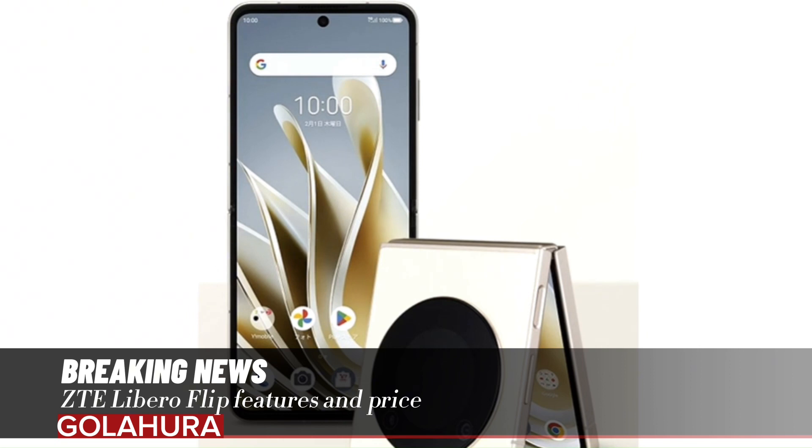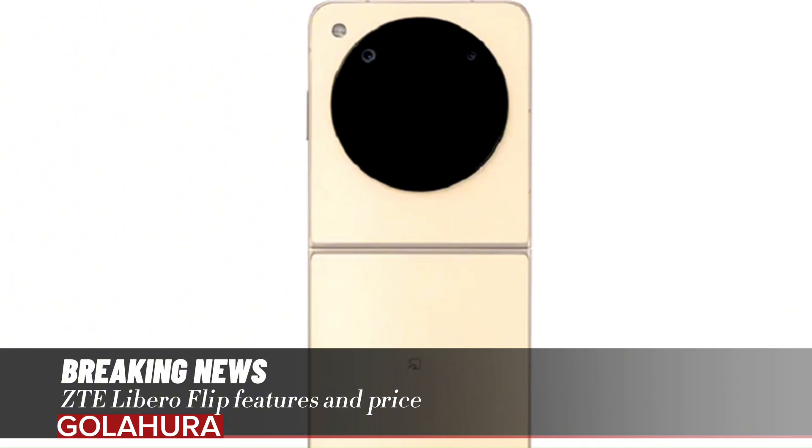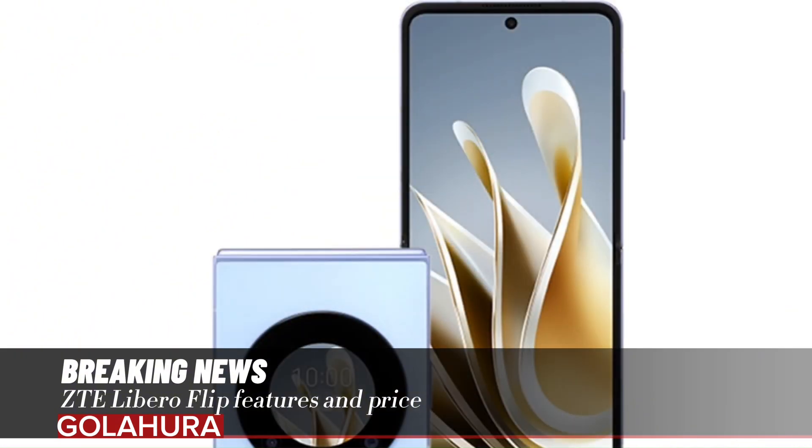The ZTE Libero Flip model is powered by the Snapdragon 7 Gen 1 processor produced by Qualcomm. The inner screen of the phone is 6.9 inches with a resolution of 2790 x 1188 pixels, while the second screen on the cover is 1.43 inches in size.